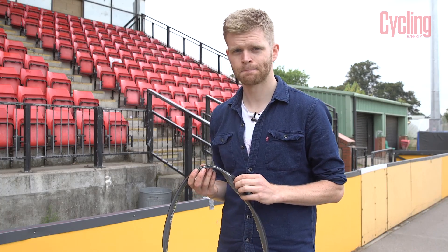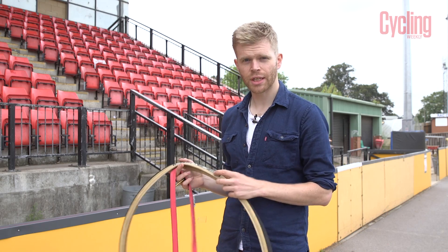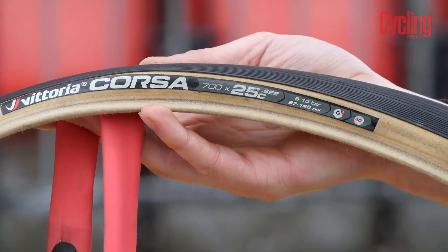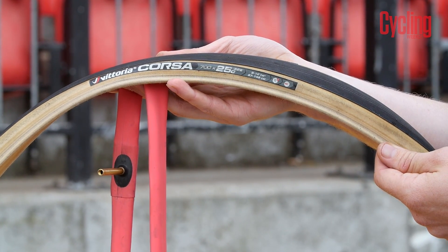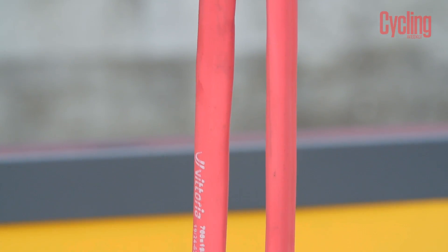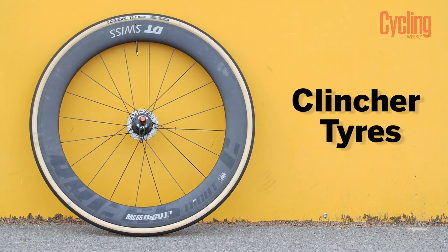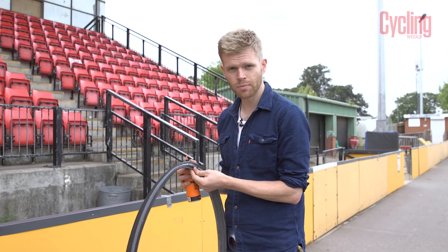The disadvantage of tubulars is that they're much more of a hassle if you have to change them or if you get a puncture. The next tire we're testing is the Vittoria Corsa G clincher, and to be consistent with the tubular and make it a fairer test, we're using these with latex inner tubes, because the tubular tires have latex inner tubes sewn inside, and latex is actually a bit faster than butyl.